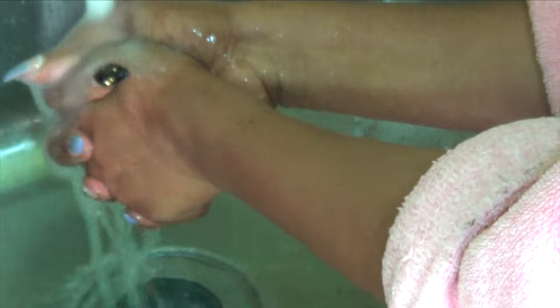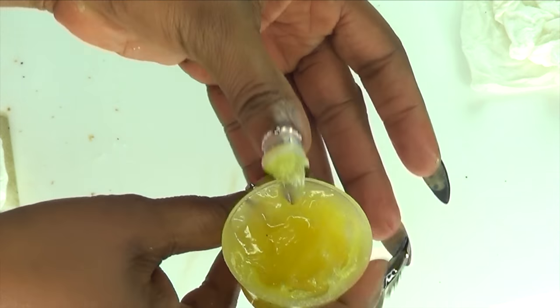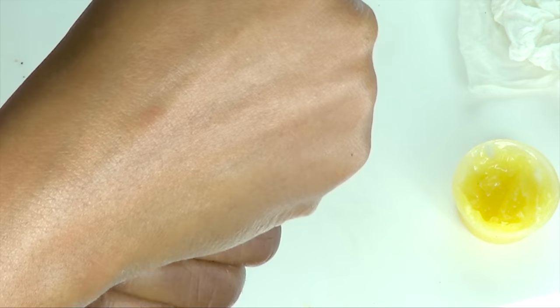Then you just rinse with some room temperature water. Just rinse. My hands are feeling so good. Look at that guys - amazing. Now, after rinsing, just dry your hands and apply your favorite moisturizer to your hands. Look at that - amazing. And there you have it.